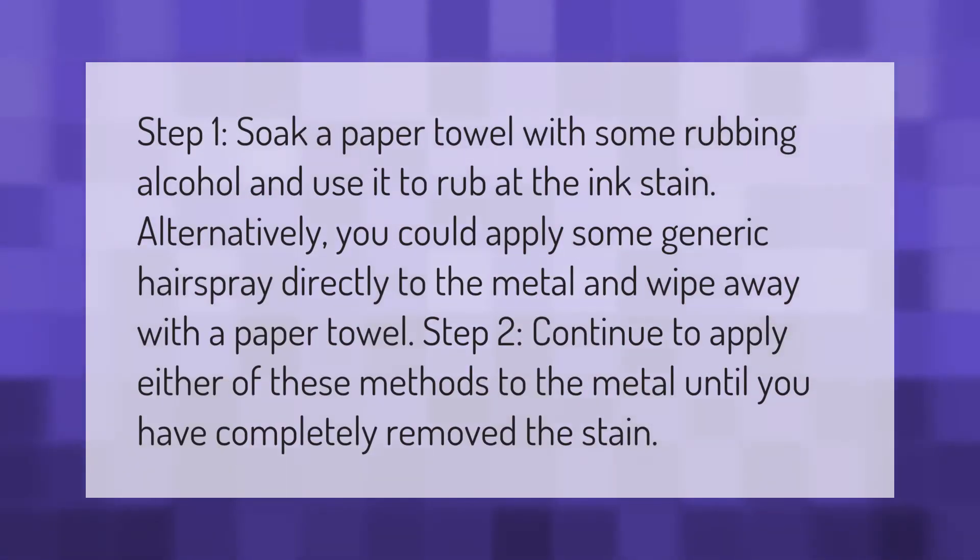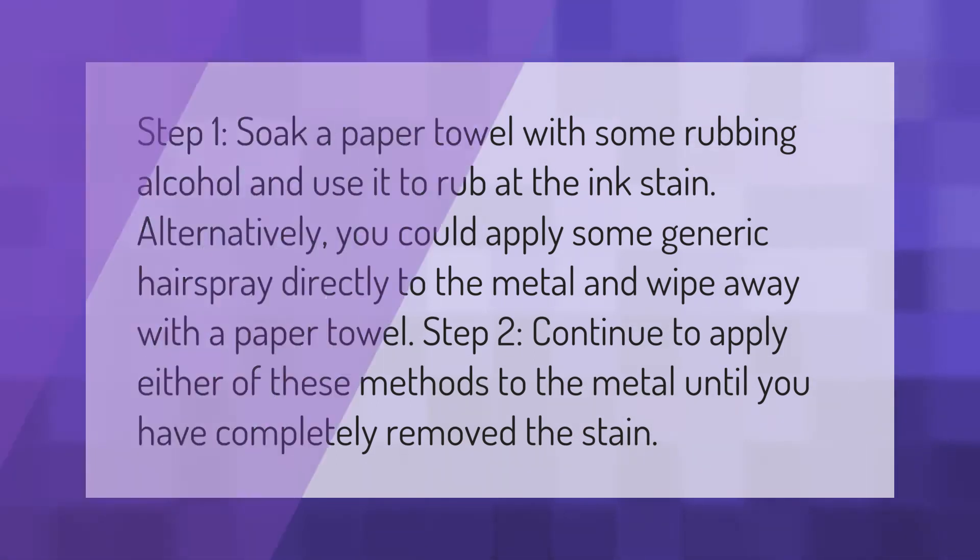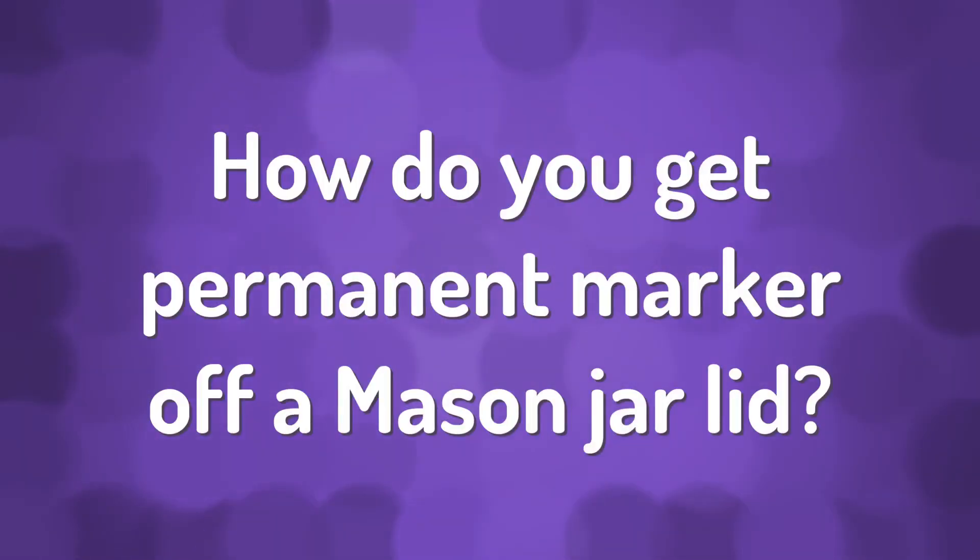Step 1: Soak a paper towel with some rubbing alcohol and use it to rub at the ink stain. Alternatively, you could apply some generic hairspray directly to the metal and wipe away with a paper towel. Step 2: Continue to apply either of these methods to the metal until you have completely removed the stain.